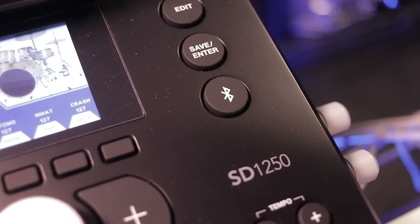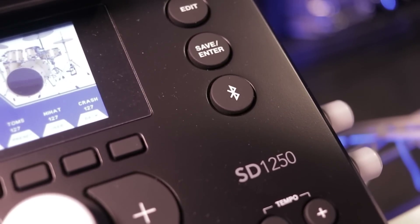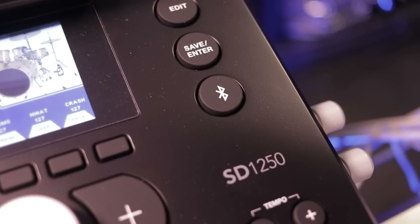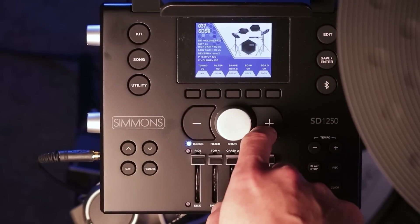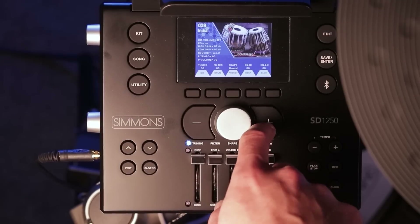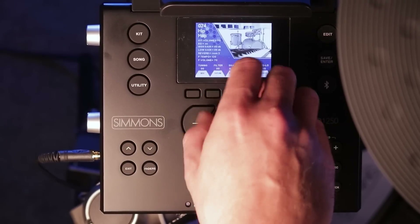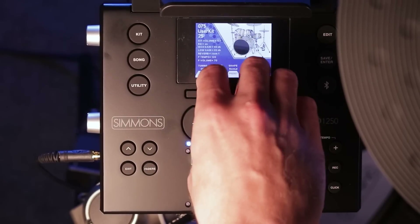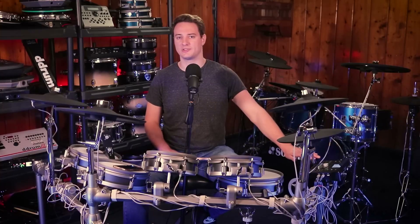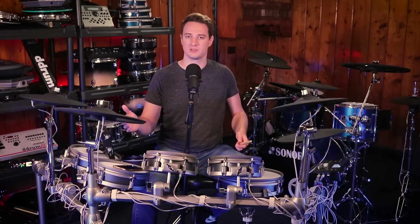When you first see this module, you'll notice there's a giant Bluetooth button on the front of it. Don't get too excited about that because it's just for Bluetooth MIDI — it's not Bluetooth audio allowing you to connect wirelessly to your cell phone to play Spotify. Something I like about this module is that they're using the color screen to give you different photos of different kits that match what you're playing. That shouldn't be revolutionary, but Simmons is like the only company doing it right now, which is kind of awesome — although it is a tad cringy to see the slow wiping animation between each kit change. You can also tell that the processor is slow because once you're in the edit menu and you start playing the drums, there'll be a giant long latency that sounds really weird.